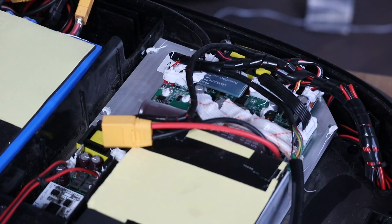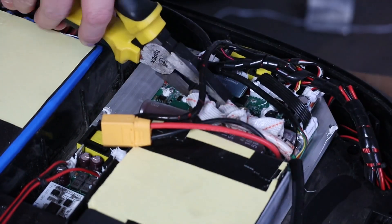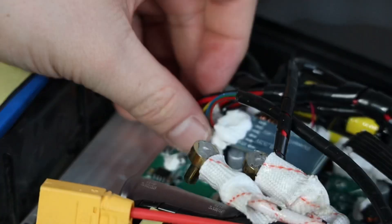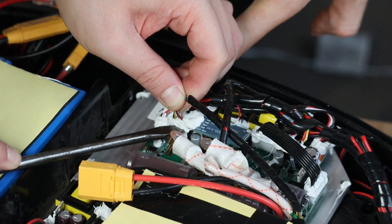Now we are removing the three phase cables for the motor, marking which one went where, and we also remove an additional cable connected to the motherboard. There's a lot of silicone on this connection, which is good, but it also makes it a bit more difficult to remove the connector.